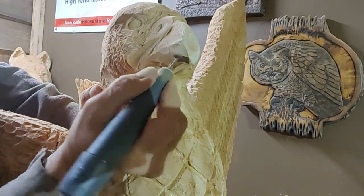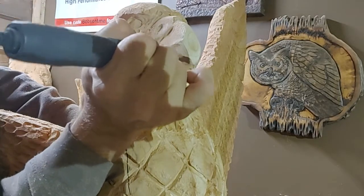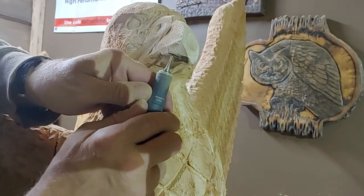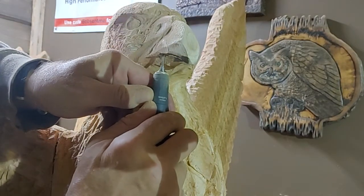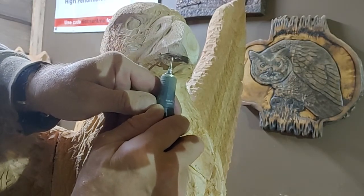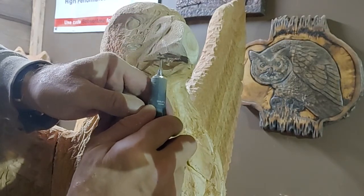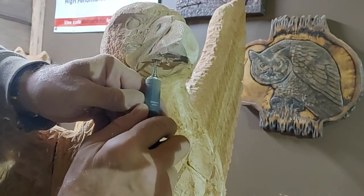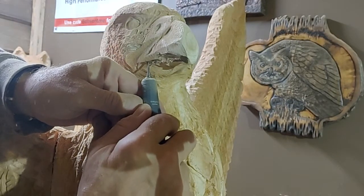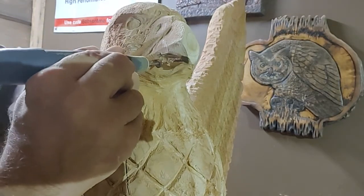Don't forget that ridge the eagle has there. Let's put that detail in and get some shape to that beak.